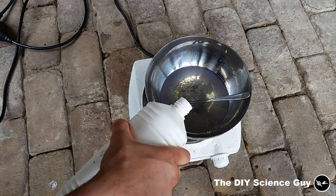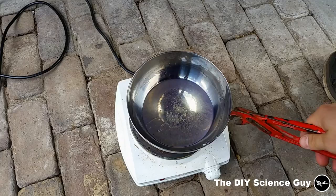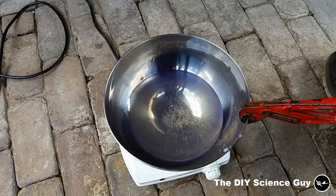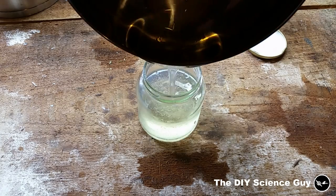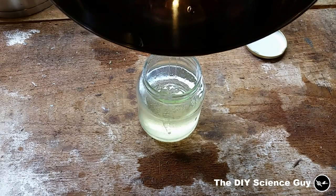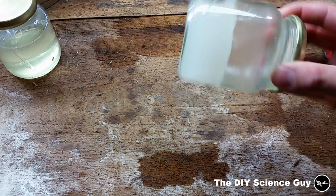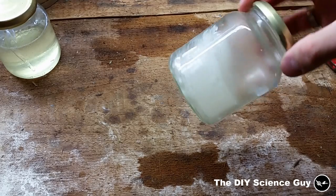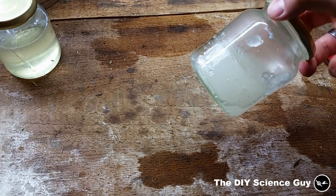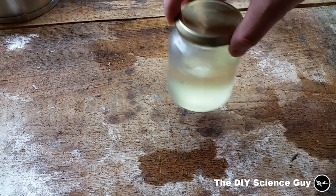Let's add a little more thinner for the glue to dissolve into. It's now completely dissolved, so let's put it back in the jar. Now we have a jar full of primer. Let it cool down and it will get solid — more like some sort of gelatin, which is very weird. But if you just heat it up a little bit in hot water, it will liquefy again and you can apply it easily. You can always make it thinner by adding more thinner.